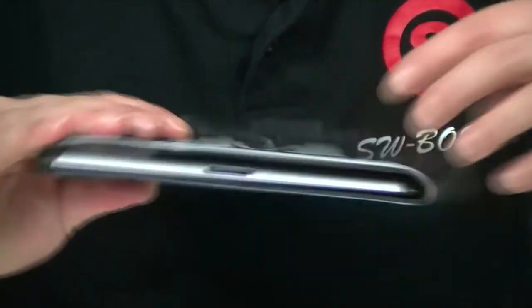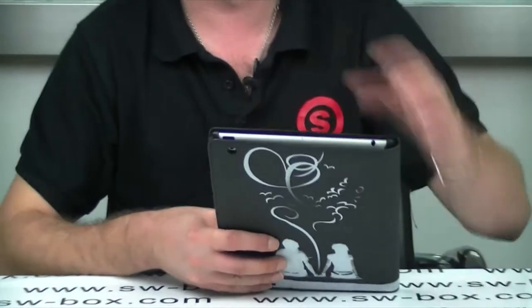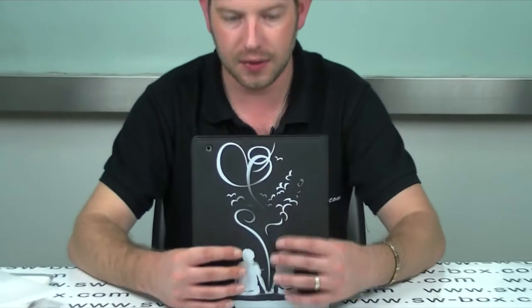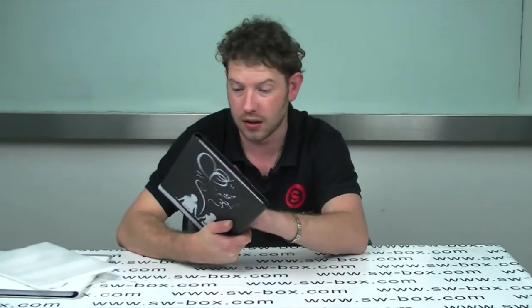You've got a cut out for your speaker and your charging port is exposed along with your earphone jack and on/off button. So everything's exposed, everything's user friendly. It doesn't offer too much bulk and it is a nice feel when it's in the case. And it's finished really well.